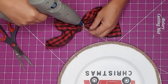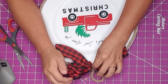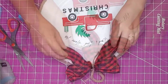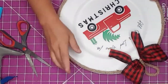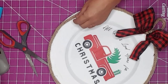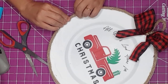I hot glued the bow to the charger and fluffed it up until I liked the way it looked. I then realized some of the rope still wasn't glued down, so I did a quick touch-up — and voila, I was done!